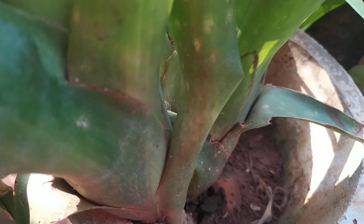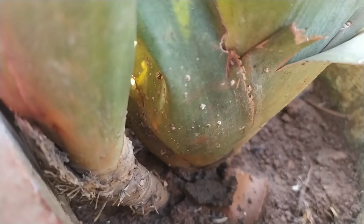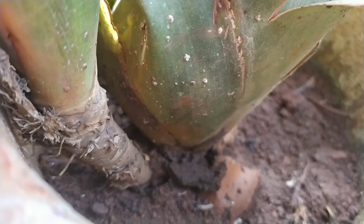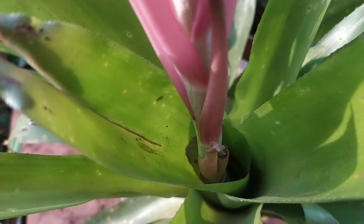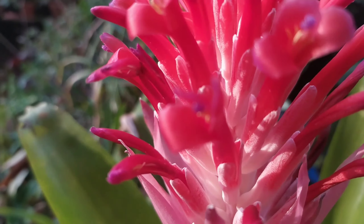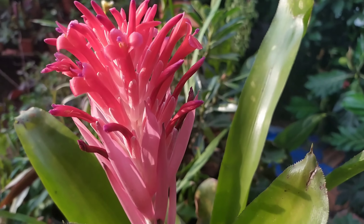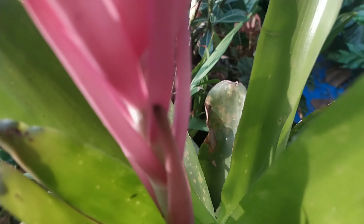Moving on to propagation — this plant is monocarpic, meaning once it flowers it will never flower again and may die. However, it does produce pups beside it which can be easily separated and transferred to a new pot, or kept as clumps in the same pot. It actually looks more beautiful when you have two or three flaming torches blooming from the same pot.